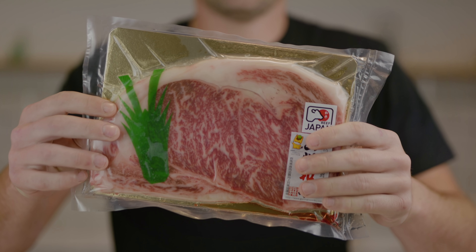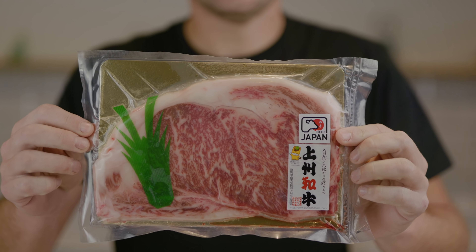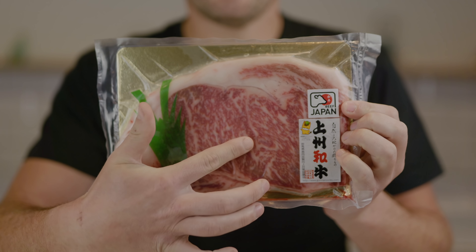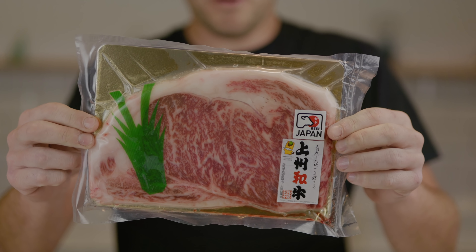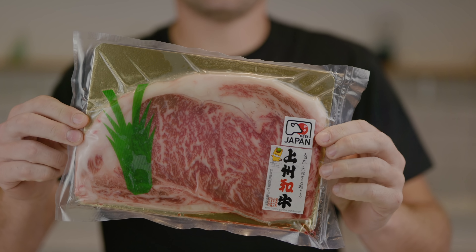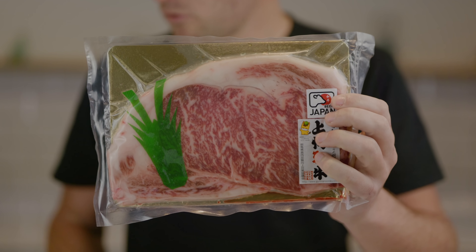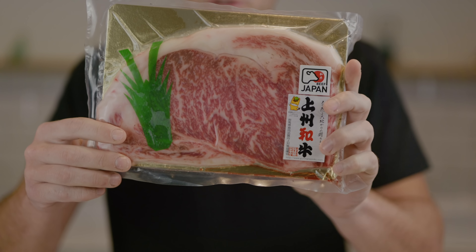Look at this - what an incredible piece of A5 Japanese Wagyu. Look at the incredible marbling all throughout the meat. This is a sirloin steak, 256 grams, and it was sent to me by Tom Hickson of Smithfield, an incredible supplier here in the UK. I'll link them down in the description so you can go and check them out.